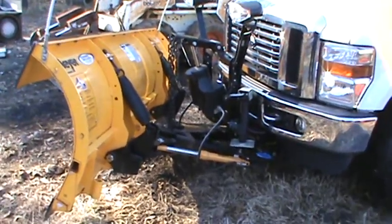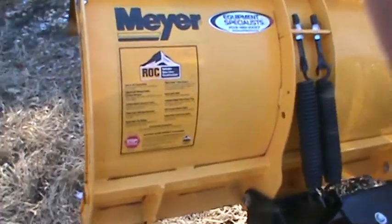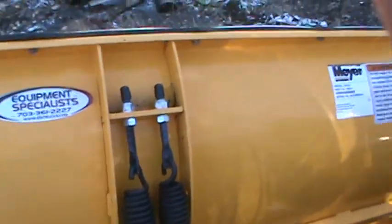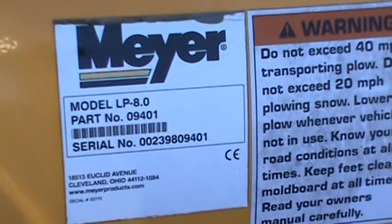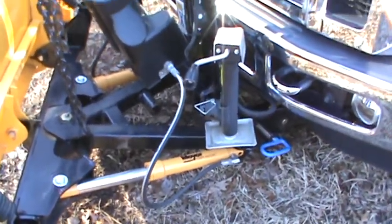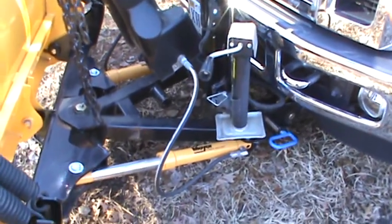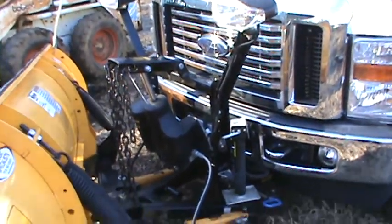I have here a Meyers 8-foot Lotpro snow plow. Here's the model number and the car number. Everything's here for the plow. It's currently mounted on a 2010 Ford Super Duty, three-quarter ton four-wheel drive Power Stroke with the 6.4 in it.